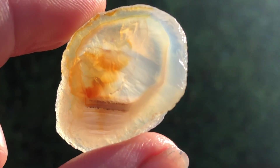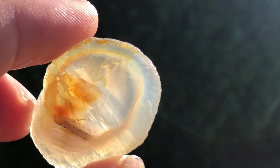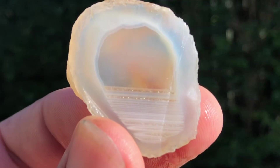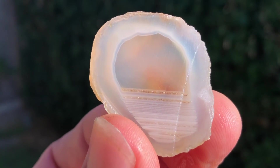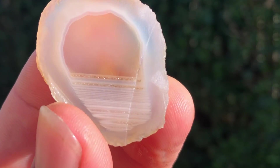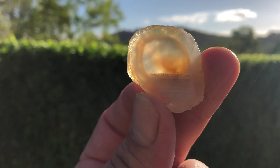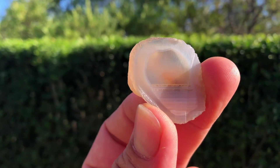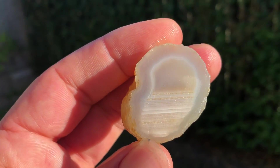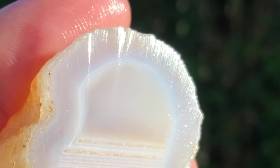Look at the sun coming through that — even just that's beautiful. What a pretty little agate. It's gemmy too — it looks like a sunset. Beautiful — look at the glow of those bands.